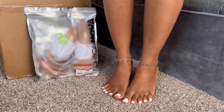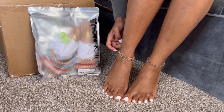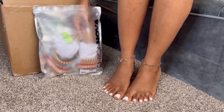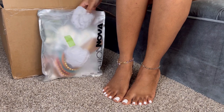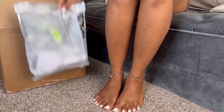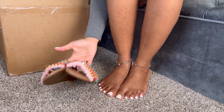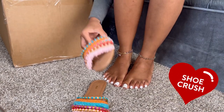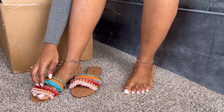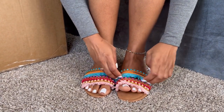So these are the first pair of shoes I want to try on. They are matte white — matte everything. They are so cute. Just off the look, I'm going to rate these an eight. It's giving very much summery vibes and they go with the bracelets I already have on. I'm going to rate the shoe just off the look so far an eight.